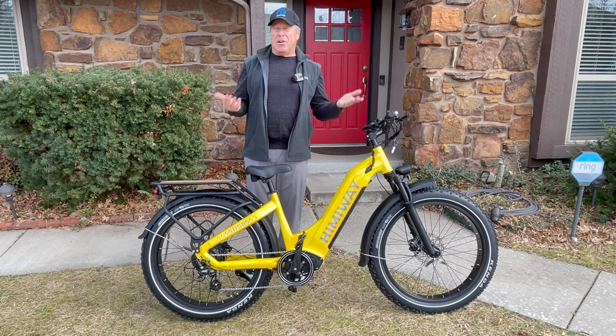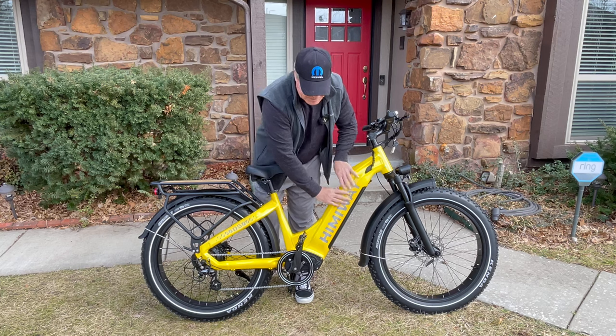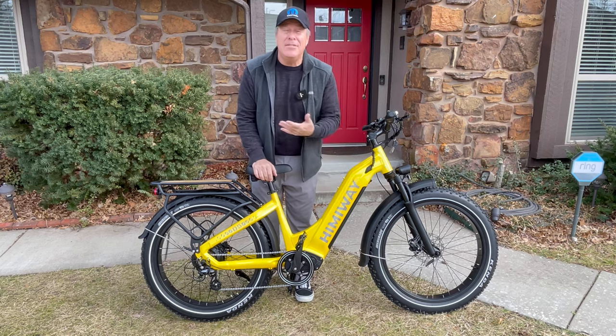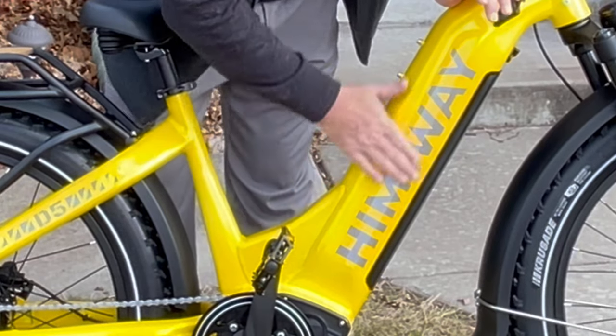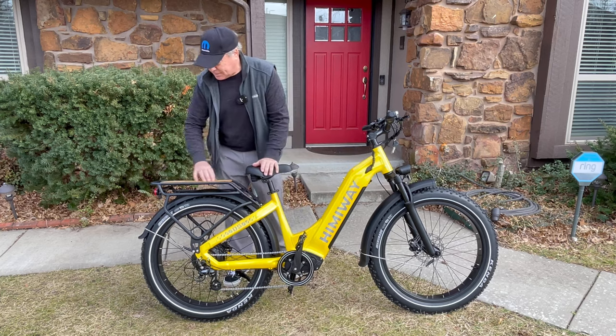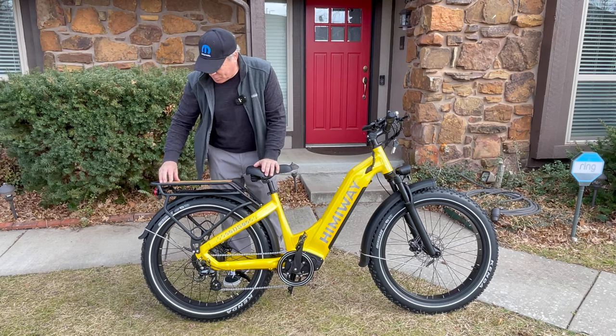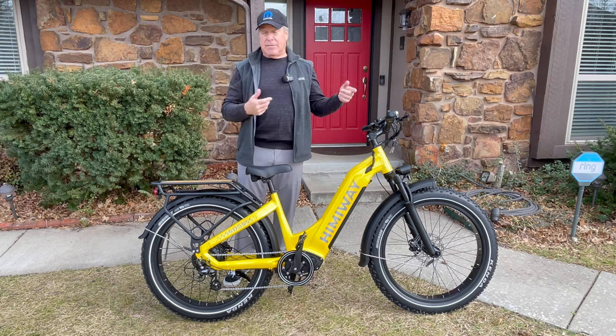Fit — how well the bike went together, how it came out of the box. No complaints at all. They protected this bike like you couldn't even imagine. It was so well packed. I love this yellow paint and they had the little stickers right here. The fact that you get a parcel shelf right here with this almost bamboo-type wood look — fantastic. So for fit, we're going to give it an A.